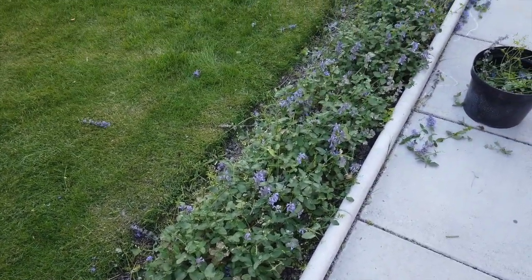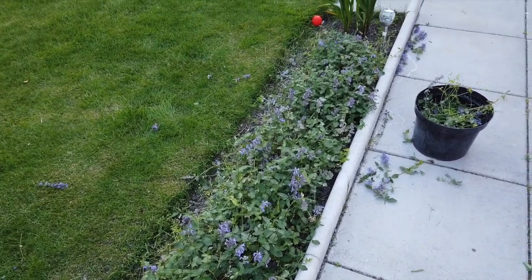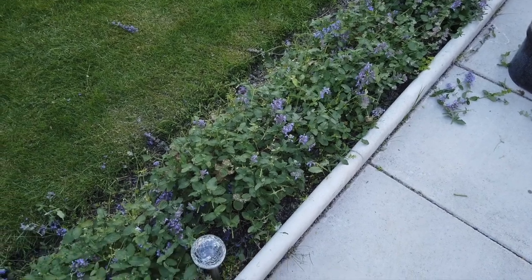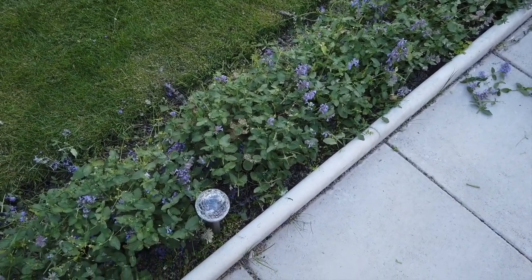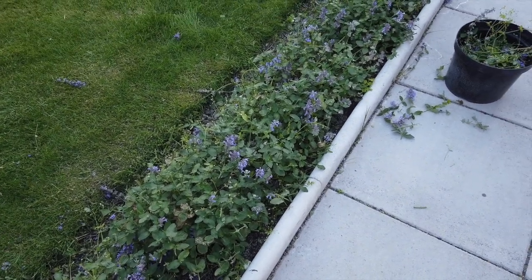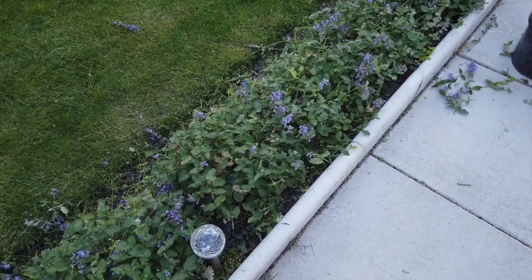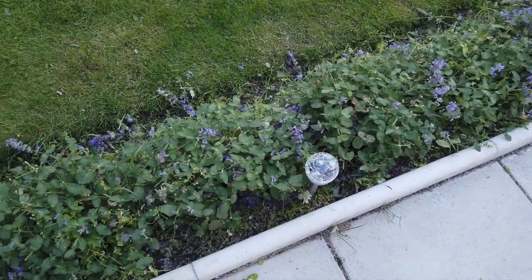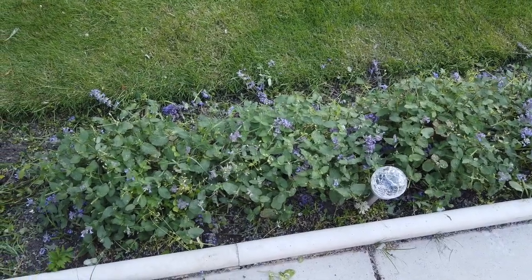It looks a bit tatty at the moment but in a few weeks time it should be rocketing ahead again. I can see the bees haven't given up — even though I've cut this right back down, the bees are still getting something from the flowers there. We'll come back in three weeks and see what this is like, because the idea is this is going to come back better than ever.